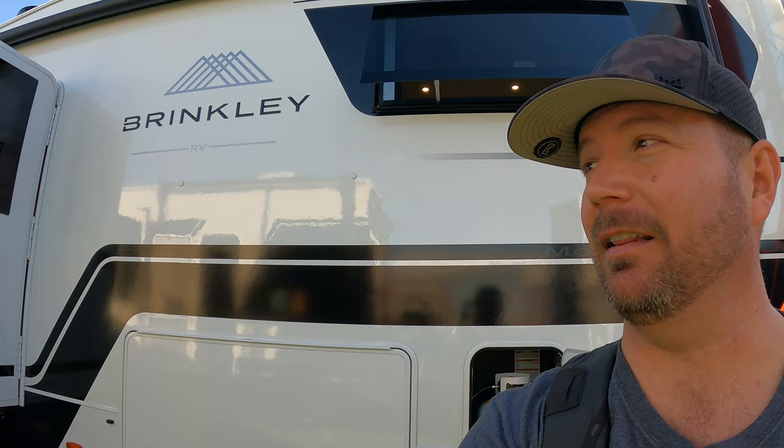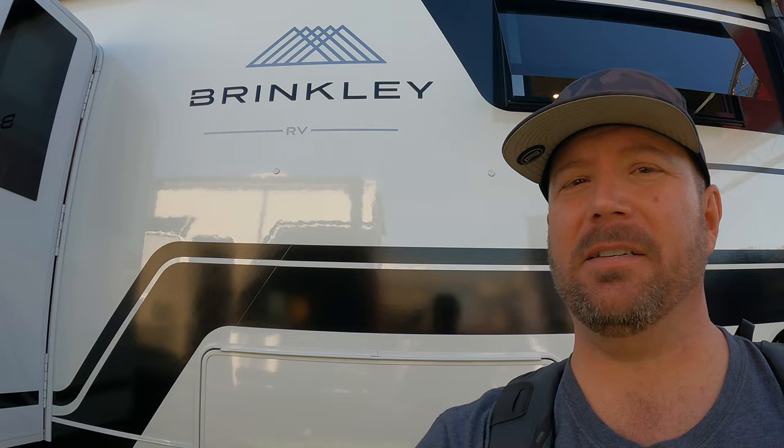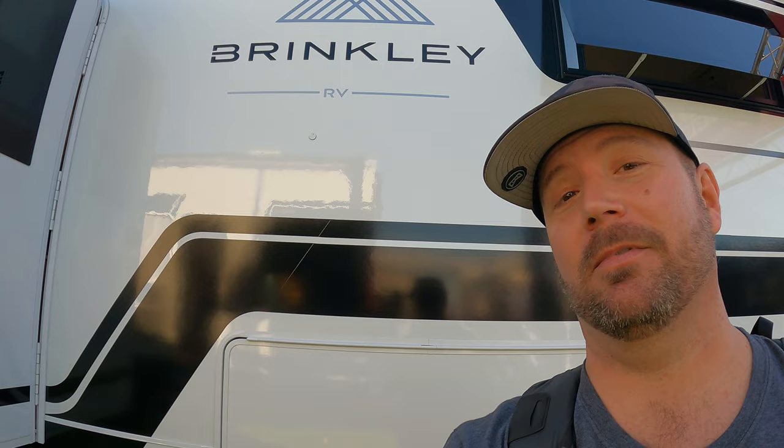Hey, welcome back friends. I've got a game changer for you today. This is the Brinkley 3100Z model. You're not going to see my face much — we've got a lot to go over in this video and a short amount of time to do it. This is basically taking some automotive features and bringing them to the RV game. You're going to want to watch this one. Hope you stick around.